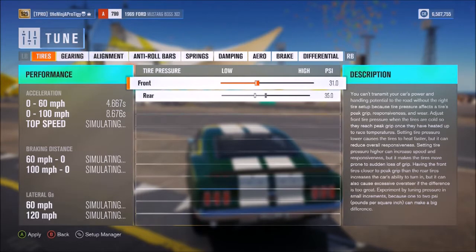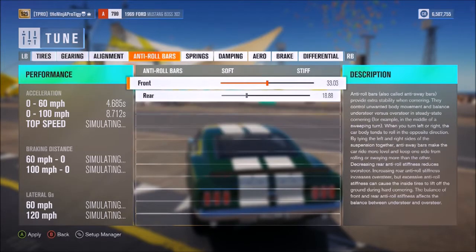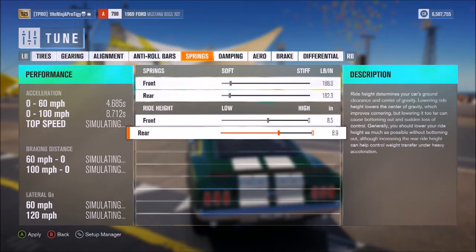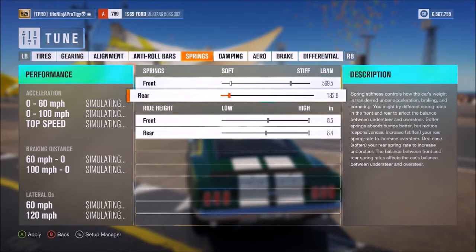Let's throw a quick tune on — just a bit of camber, negative one front and negative 1.5 rear, pretty basic stuff. We'll stiffen the suspension up a bit, lower it down since we don't want to completely slam it, but the car does have some height to it. These springs are going to need quite a bit of stiffening because the rally suspension softens them almost all the way.